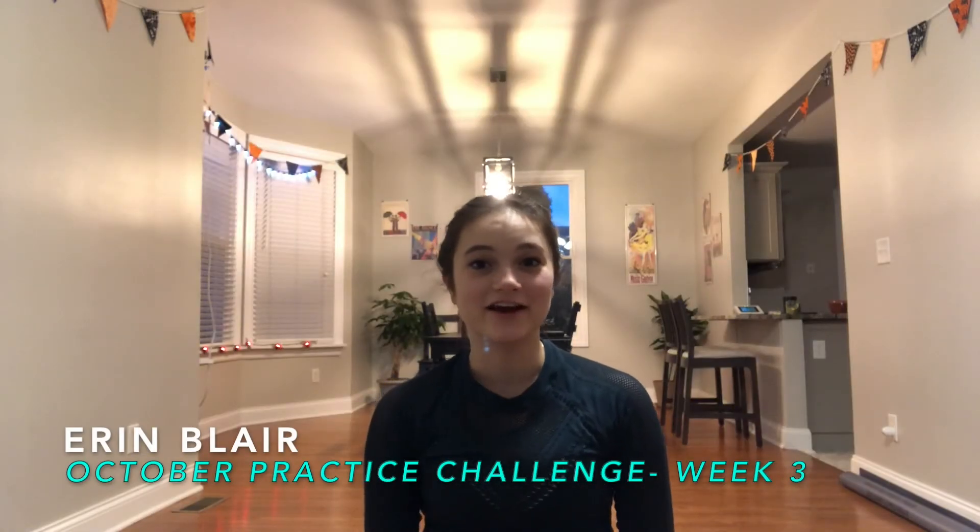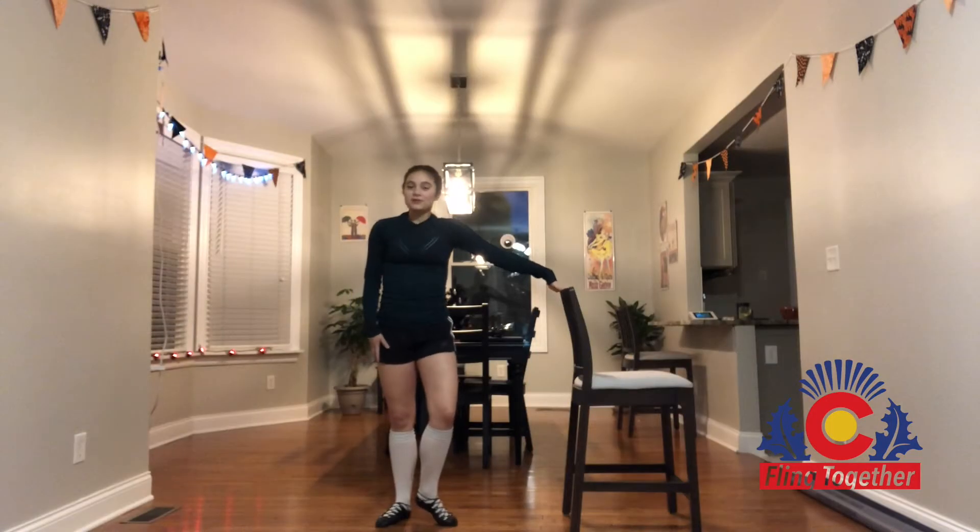Hi everyone, welcome back to the October Fling Together Practice Challenge. I've really enjoyed seeing your videos the past couple of weeks, and be sure to keep tracking your practices for a chance to win the prize drawing at the end of the month. So for week three, we're going to be working on open battements.